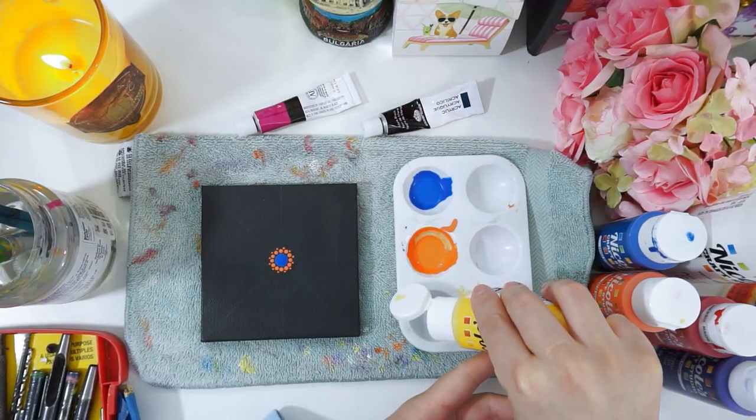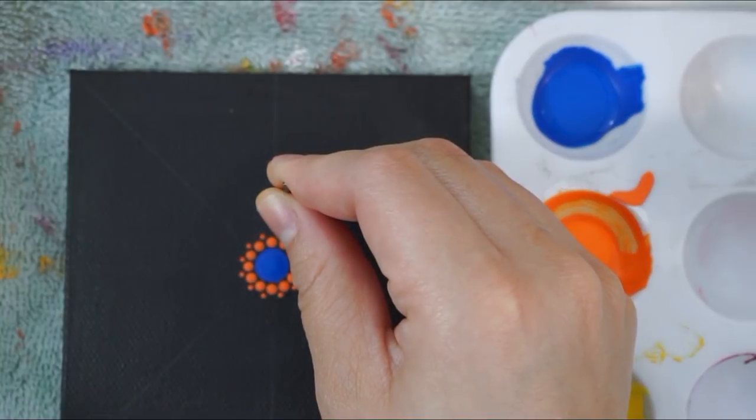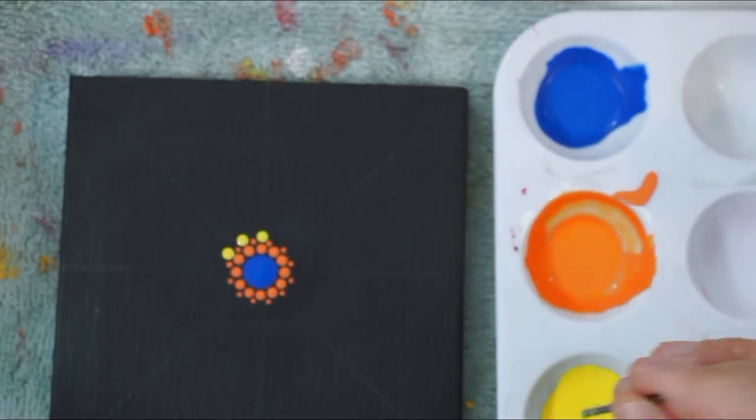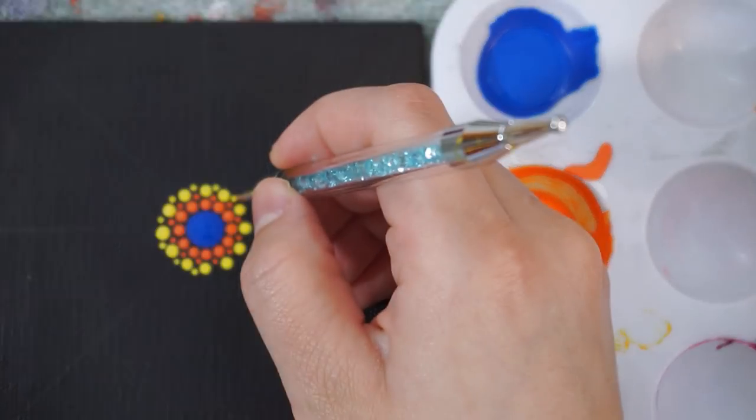Now we can add our next color, and that's going to be yellow, so I've added some yellow to my palette. With a slightly bigger drill bit tool, I'm going to add them in the spaces that we have. Since this created a gap between the yellow dots, I decided to use my smallest dotting tool and just add some dots in there.